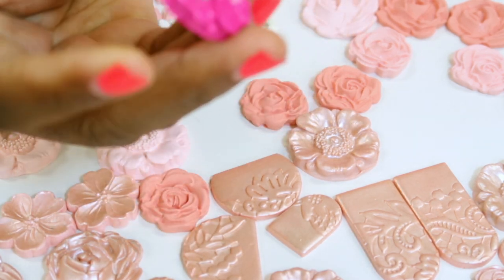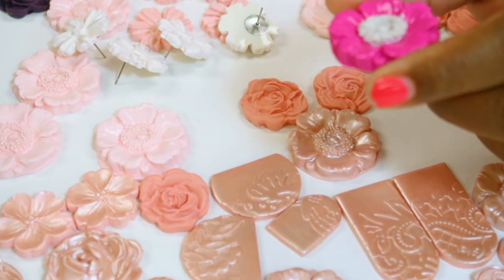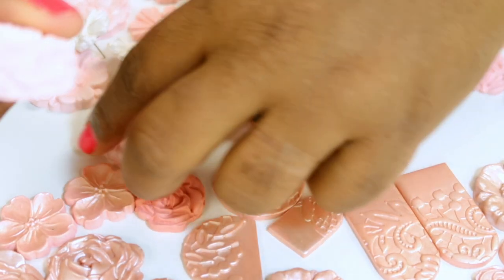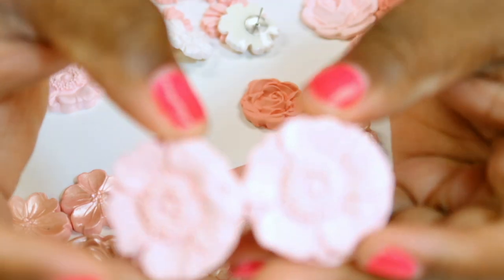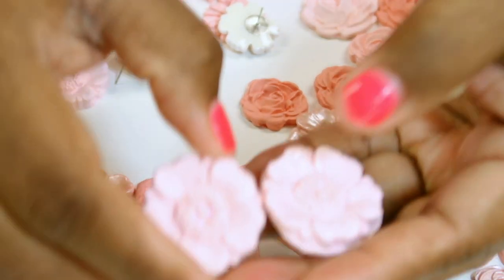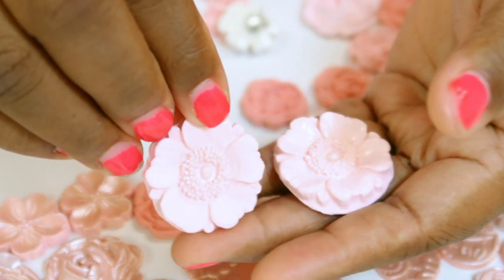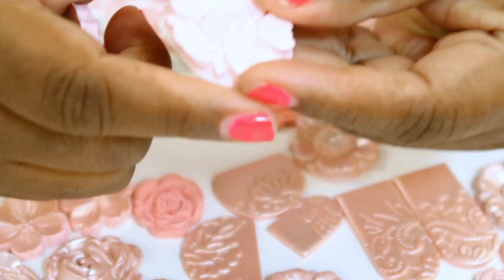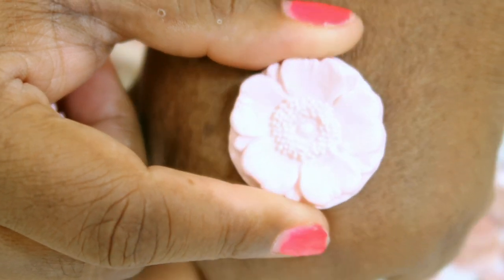I did a polyurethane on them. Some of them have more of a matte look, and I'll show you the difference with these two. Some of them are going to have more of a matte look - this is matte, if you can see that. That's a matte look. And then this one has more of a gloss. That one has more of a glossy look - not super glossy, just a little semi-gloss. And this one is matte.